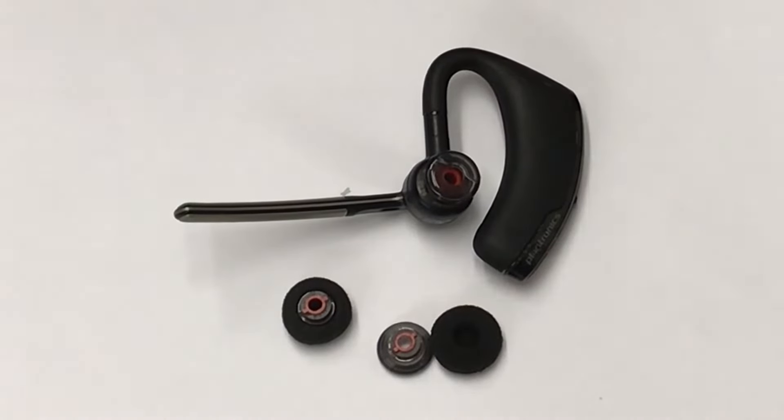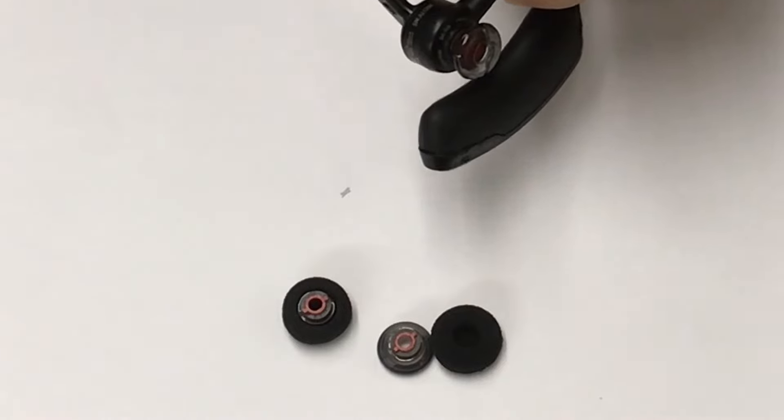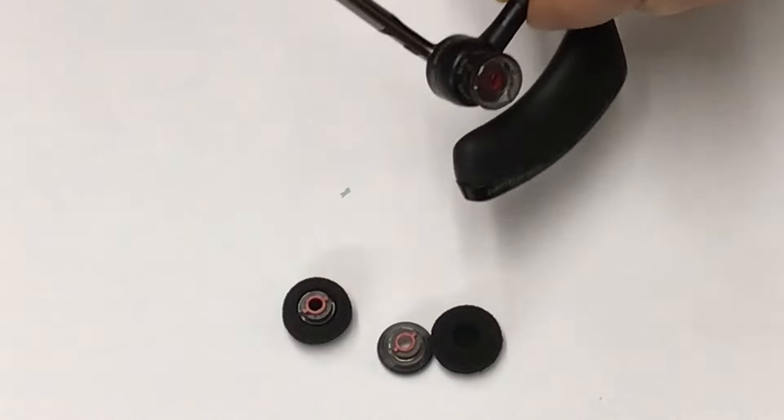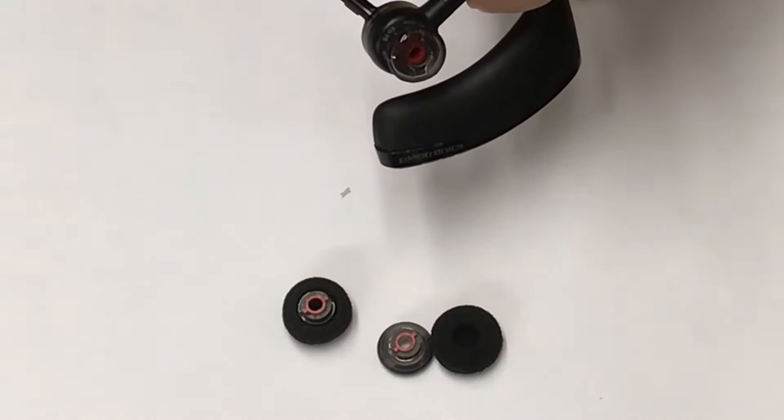Hello, Central Sound here. Today we're going to show you how to swap out the earpiece on the Plantronics Voyager 5200. And this is the same earpiece that also fits the Voyager 5220.